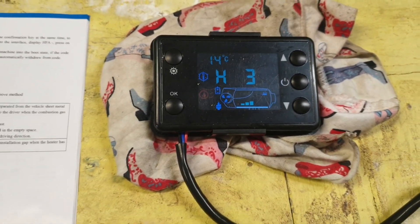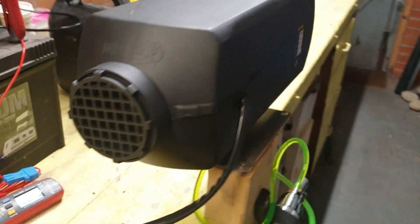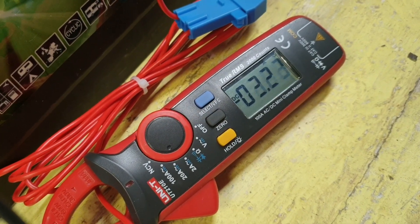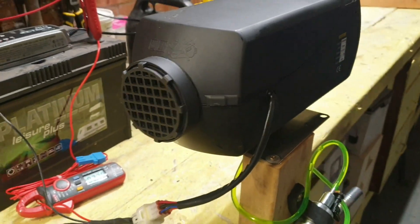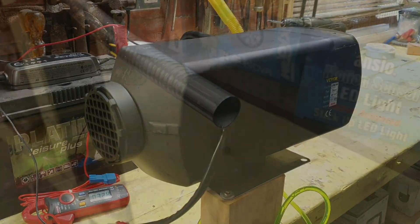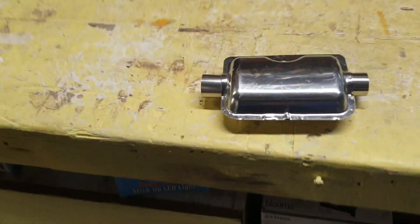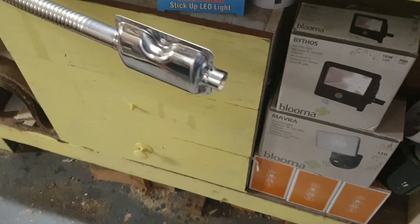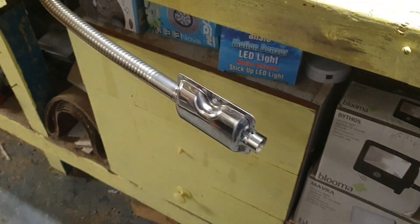It's showing all systems go. Now the heater's got going you can see the amps have dropped down to around about three — below three. The fan's racing away at the moment and the fan speed will ramp down as it achieves temperature. The exhaust outlet has got quite a whistle with it, but this is the silencer supplied in the box and it's surprisingly effective — it really quietens it down. You could put the other silencer on the end of that and it'll be even quieter.